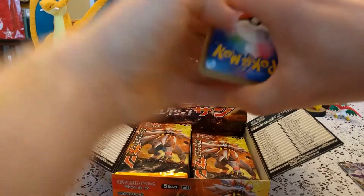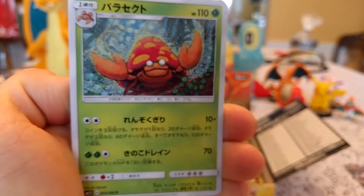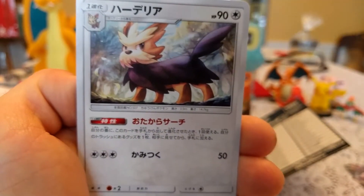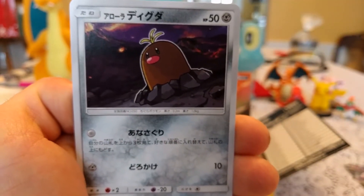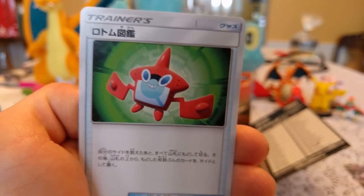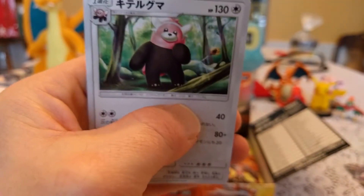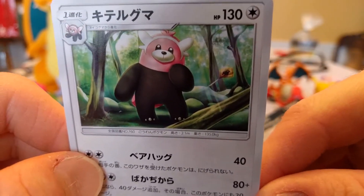I don't know whether it actually has any bearing, but I'm going to keep doing it. Next up we have a Parasect, a Herdier — it's hard without being able to read. We have an Alolan Diglett, that's cool looking. I love the Alolan forms. Then we got a Rotom Dex, and then we got a Bewear. Bewear is great — I love Bewear. It's like my mascot for this gen.